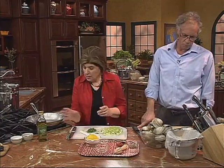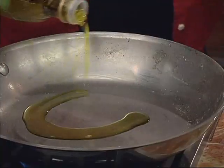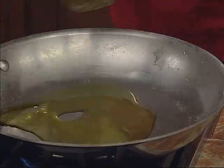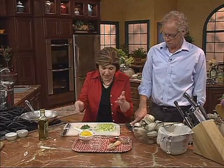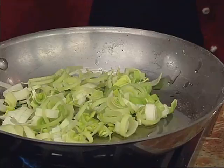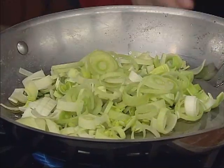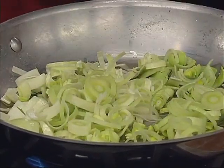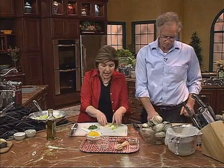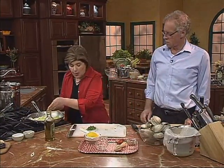Now I'm going to add some olive oil to the pan — about two or three tablespoons. And we want to start making our sauce. So the first thing we want to put in are the leeks. Let's get them all going. I don't want to put the garlic in yet because I minced it up so fine that I don't want it to burn. So we get the leeks in.